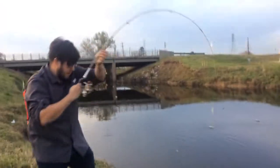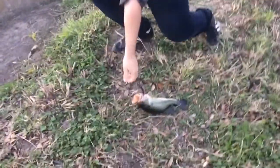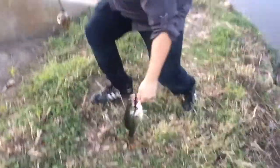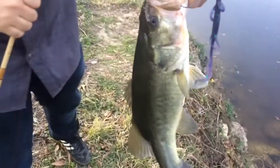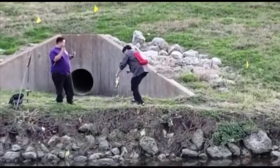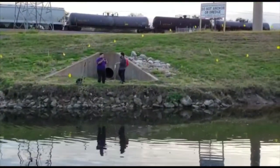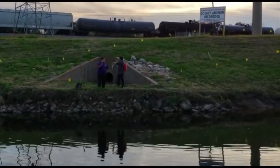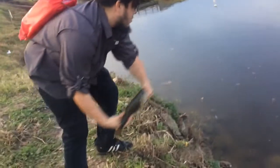This is a nice bass right there, look at that — some old-school real. Bro, how is that possible if it's on the hook? Guys, just caught a nice bass. Catch and release, guys. Beautiful, beautiful bass.